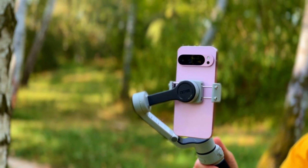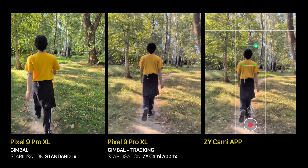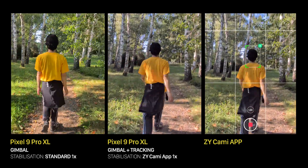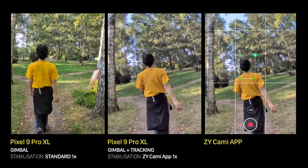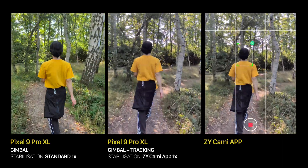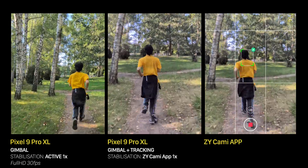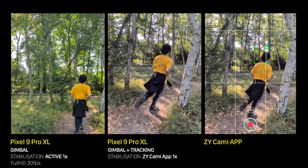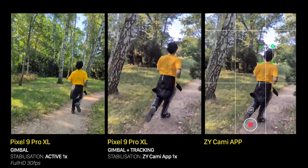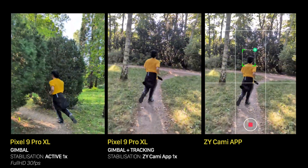Every modern gimbal has tracking features, and the Zhiyun Cinepia CQ5 is no exception. In previous experiments I had trouble losing the object while walking and running, so I thought it would be a good idea to use tracking. Unfortunately, it didn't work as expected — the video became even more shaky because the algorithm had to compensate for both my hand movements and the object's movements simultaneously. Also, you shouldn't use the gimbal's app to shoot videos, at least on Pixel phones. The tracked object stays in the frame, but we're no longer talking about stable video, and that defeats the whole purpose. So tracking is only useful when the gimbal is stationary.